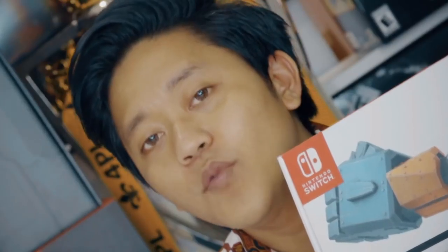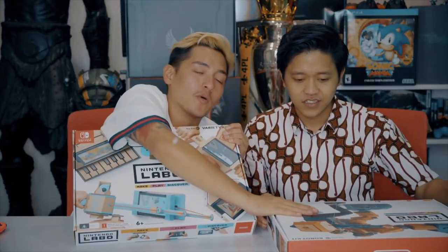So right in front of us we have the Nintendo Switch, very obvious. And we have here the Nintendo Labo — I think it's just a typo for Lambo. This right here is the Variety Pack and this is the Robo Pack.